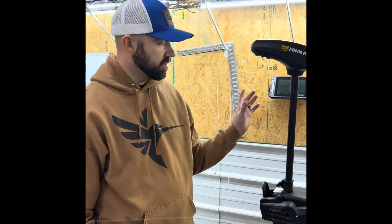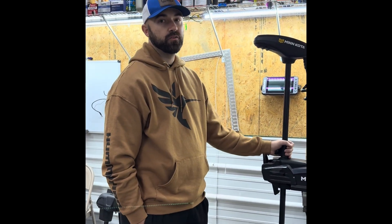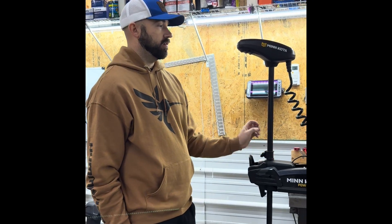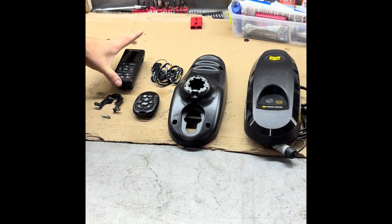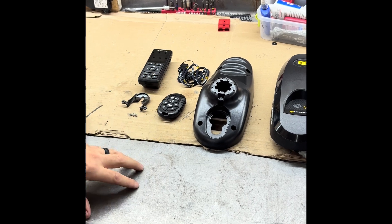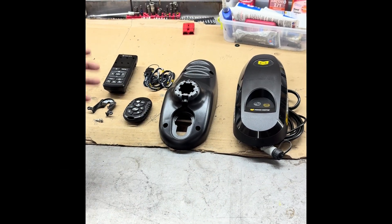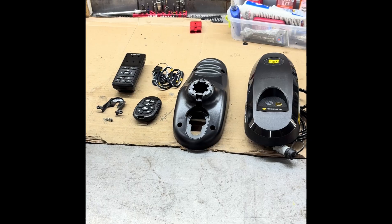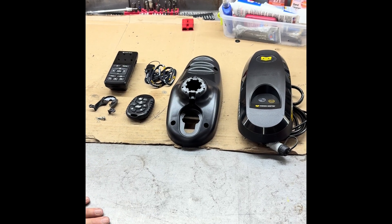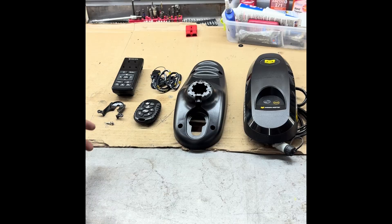We're back here at Blue Water Marine. We've got a 2017 or newer Minn Kota Power Drive that we're going to be upgrading to the Advanced GPS kit. We're going to walk you through it, how to repair your remote, and a couple of the features. What comes with the kit: you've got two different remote options — the advanced remote and the micro remote. With the 2017 and newer, it's very simple, can be done at your home. Not many tools needed — really all you need is a Phillips screwdriver to complete this.